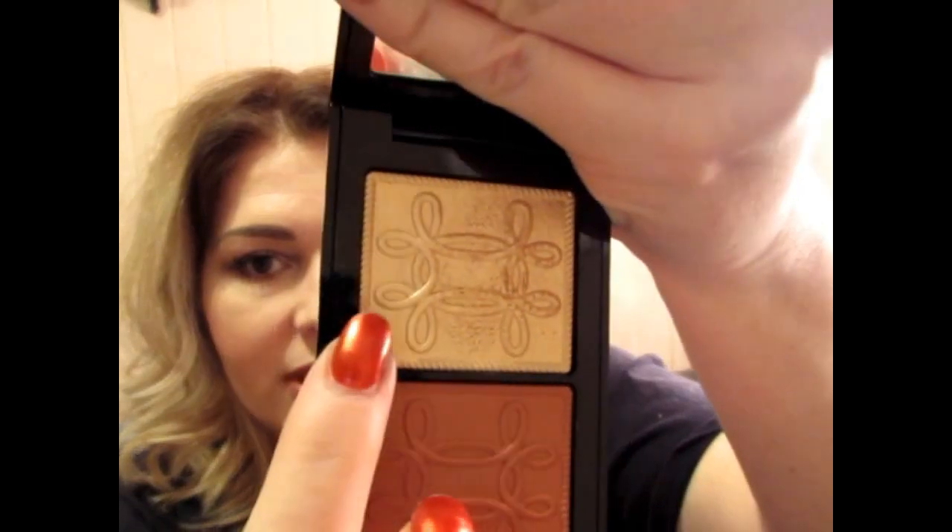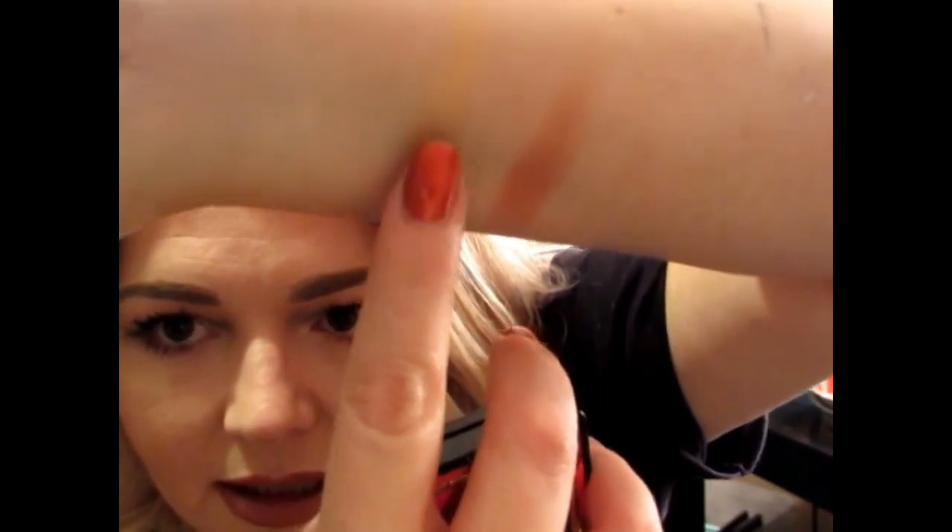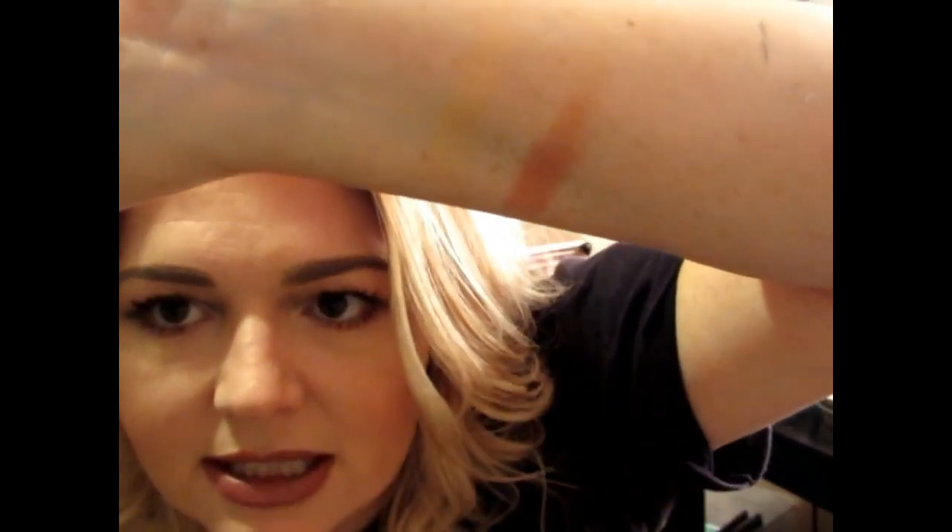Up next we have the highlighter and blush combo. This highlighter is Whisper of Guilt and the blush is Pleasure Model. This is the set everyone has tried to duplicate for years — Whisper of Guilt is one of the most sought-after highlights ever. It's a golden highlight and Pleasure Model is a darker blush.